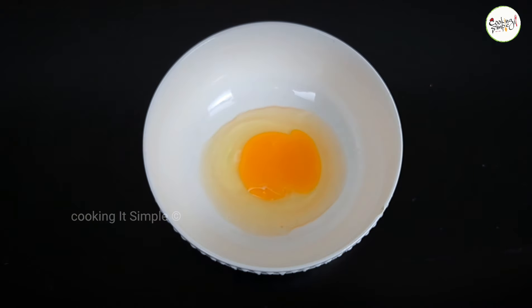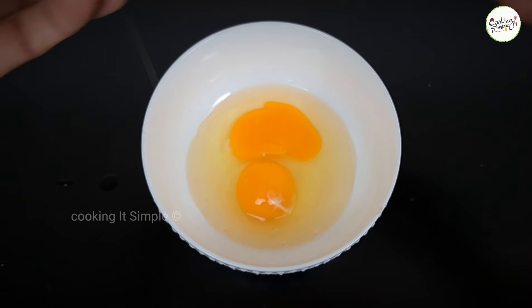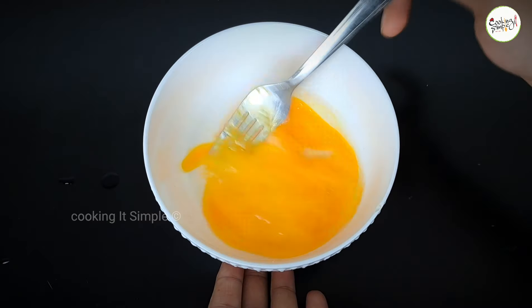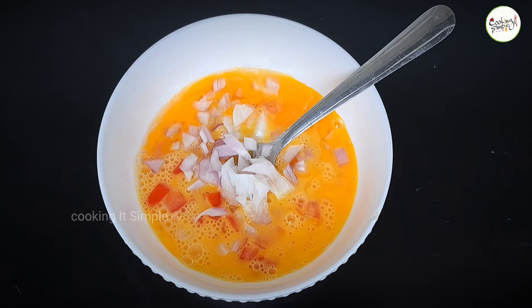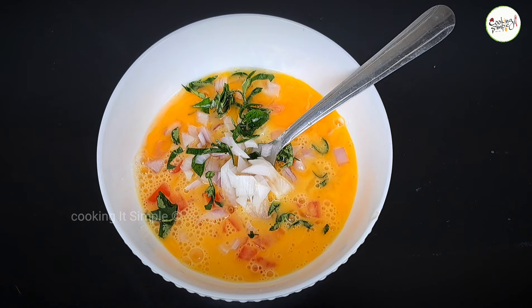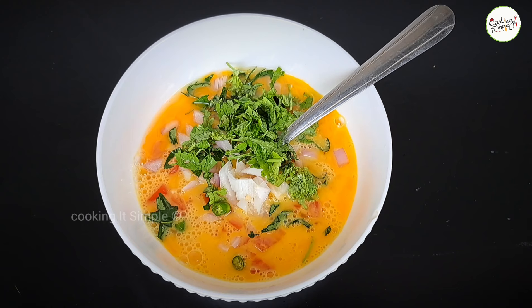I will put it in a bowl. Let's mix a little bit of curry and add a little bit of curry. I will mix the mushroom or capsicum in a hurry.